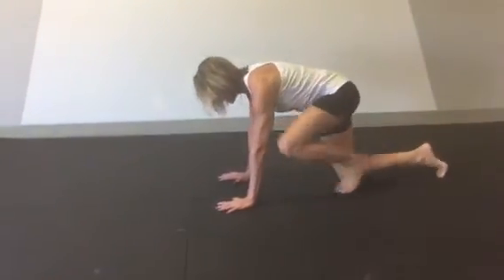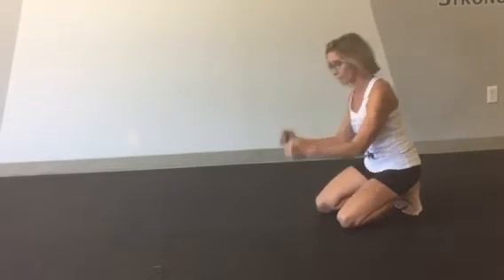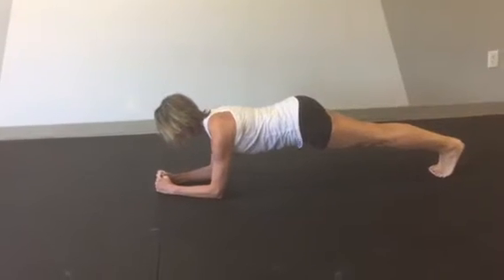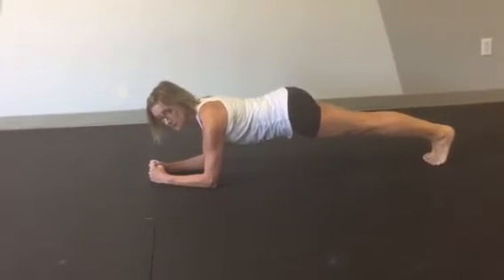I'm going to go down on the floor, preferably on our elbows — that's the hardest plank. You can do it in what we call push-up style plank, but I'm going to demonstrate on my forearms. You're going to come down to your forearms and line up your elbows underneath your shoulders.